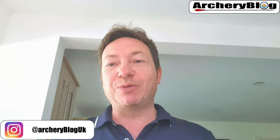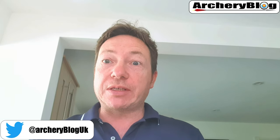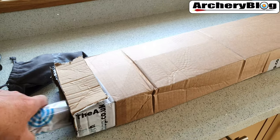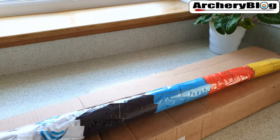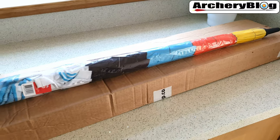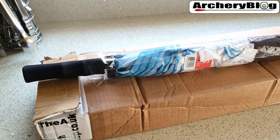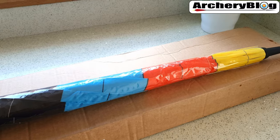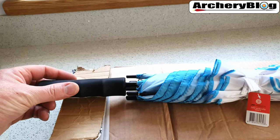Hi there, so today I've got an umbrella to show you. I've always wanted one of these and I've never managed to get it in the basket when I've been at an archery retailer online. So let's have a look at it. This is what it looks like - it just comes in a plastic sleeve. Unfortunately it doesn't come with a rain cover sleeve or anything like that, so I'm going to have to make one or find one from another umbrella.